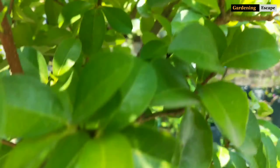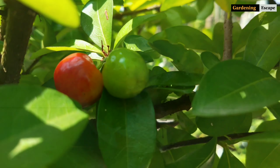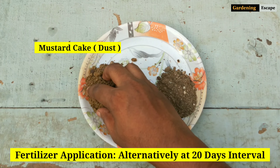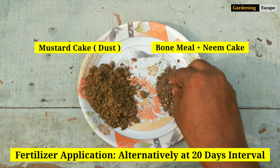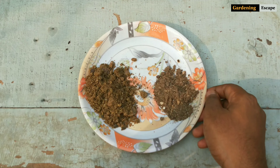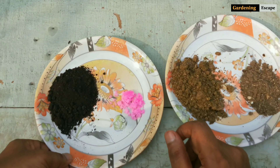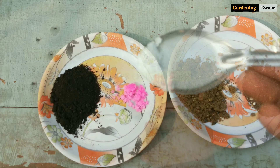Barbados cherry planted in ground fruits abundantly without any fertilizer. But proper feeding is very important for plants grown in containers. I normally feed diluted mustard cake fertilizer, followed by bone meal and neem cake mixture alternatively at every 20 days interval. If by any chance these fertilizers are not available in your area, you can go for vermicompost and water-soluble NPK. They work just fine.